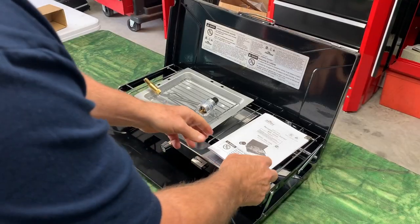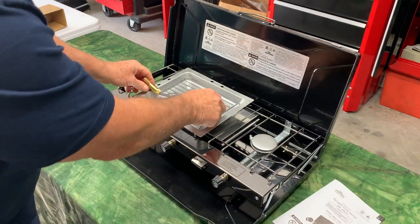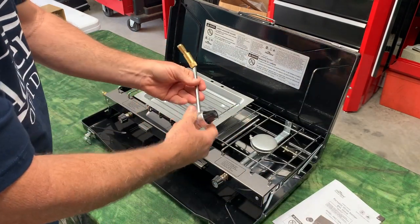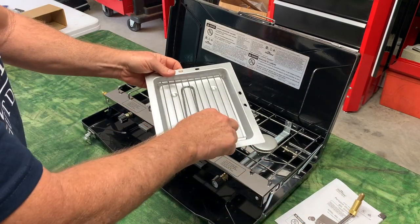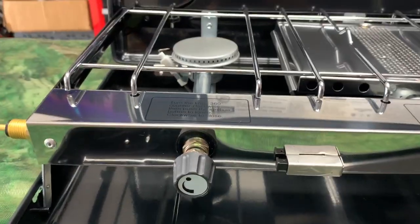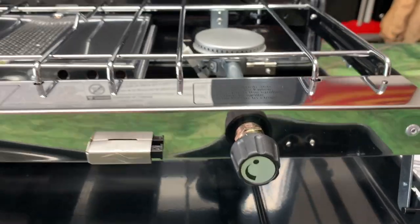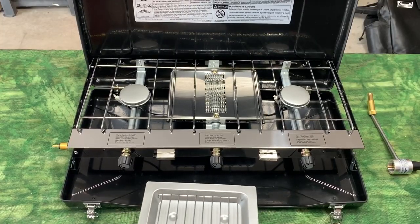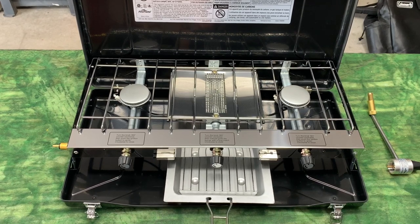When I unbox everything, you get paperwork, you get your propane bottle nozzle, and you also get the baking pan on the inside. You also get three burners and three adjustable flame knobs on the front. One of the things that makes this stove so unique is that the middle burner has a downward flame.